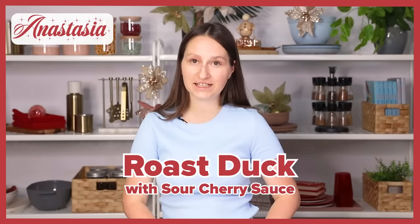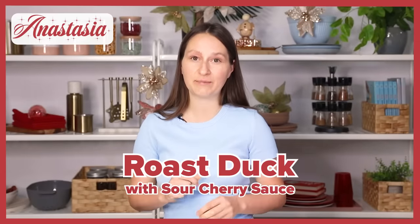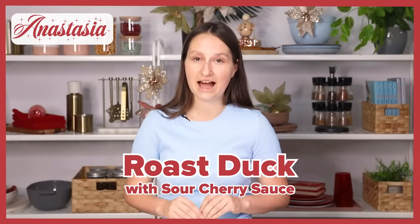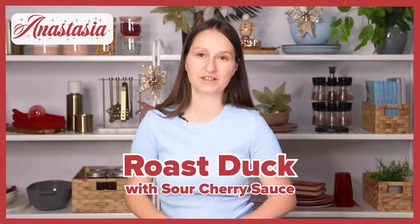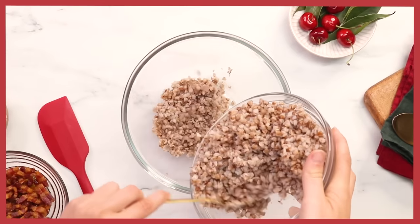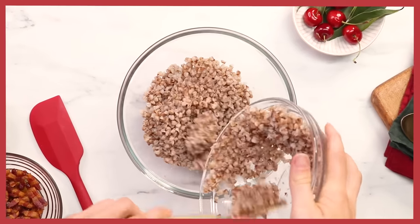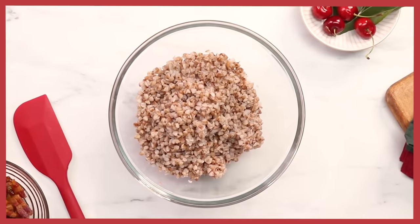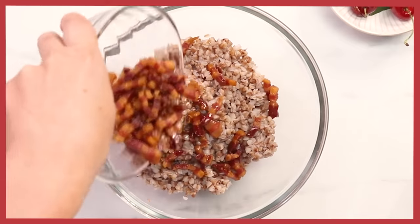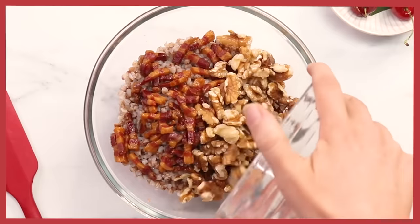Of course, it's not Christmas unless you go into a food coma. Today, I'm cooking a roasted duck with a smoky pancetta buckwheat filling, duck fat vegetables, and a beautiful spiced sour cherry sauce. To make the filling for the duck, we're going to start off by mixing a few ingredients in a large bowl. We've got pre-cooked buckwheat, some pan-fried smoky pancetta, and we're also going to be adding some walnuts.